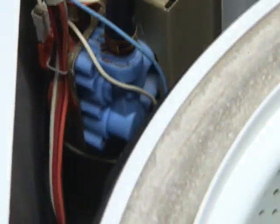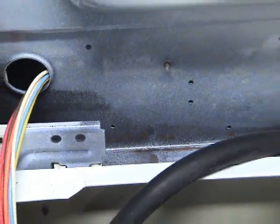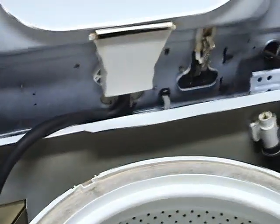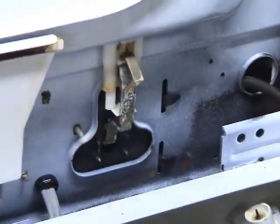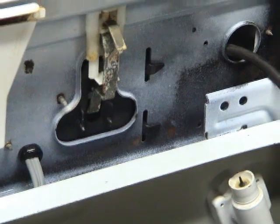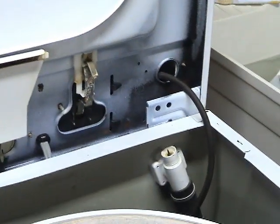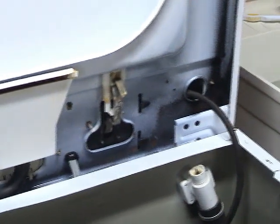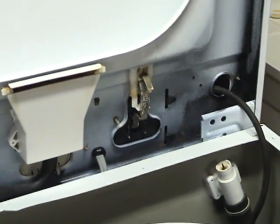The water hot and cold and the solenoid for them. But really, this is not what I intended to do. I took this apart for that lid switch there. I wanted to disable it so I could watch it agitate, spin, drain, and everything. And it couldn't wait where it's located — it's like next to impossible to do anything with it.